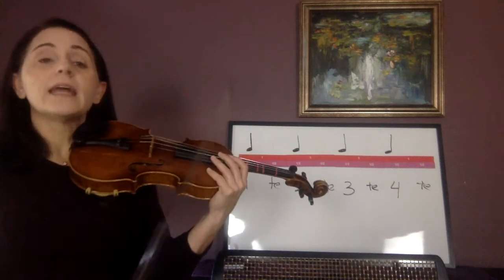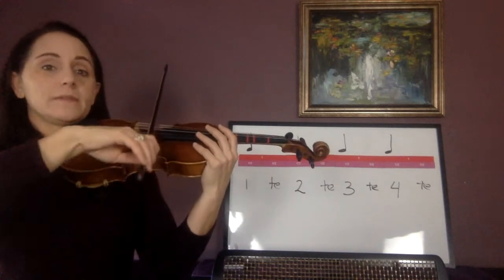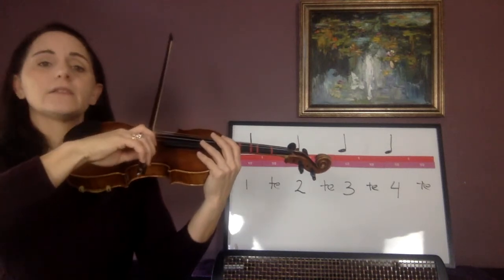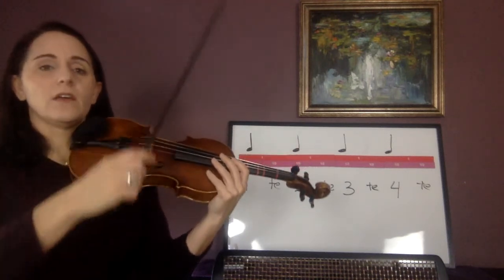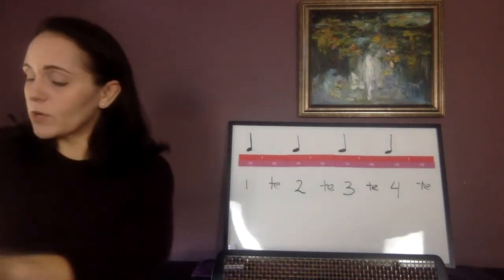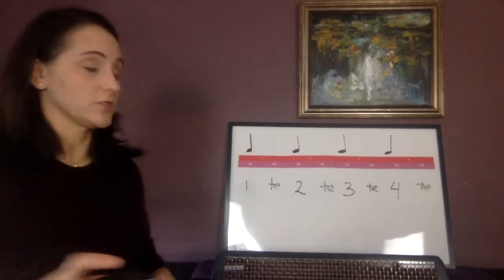Play through both clicks. Now do one measure of eighth notes — echo me. You should have used half a bow for those eighth notes. So what we're going to do now — we haven't seen eighth notes by themselves yet. You're about to.